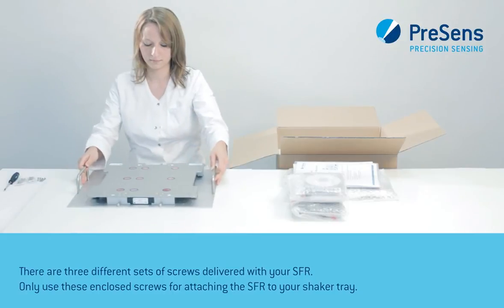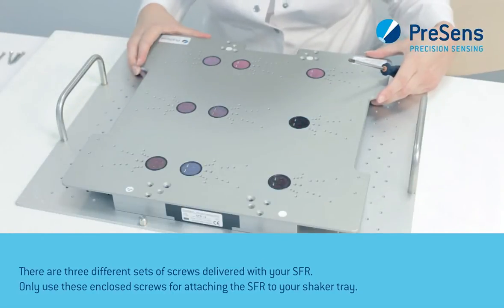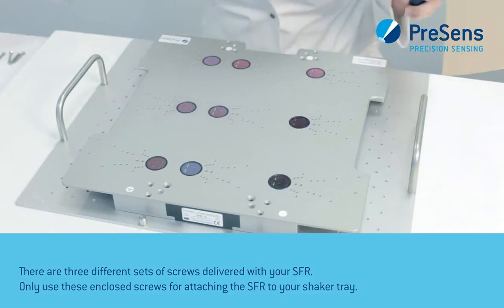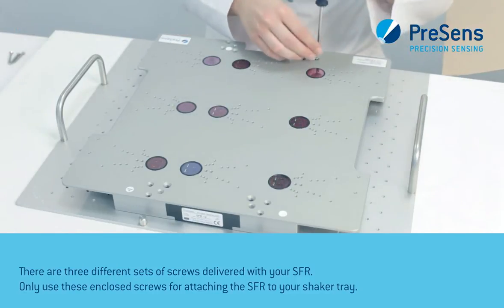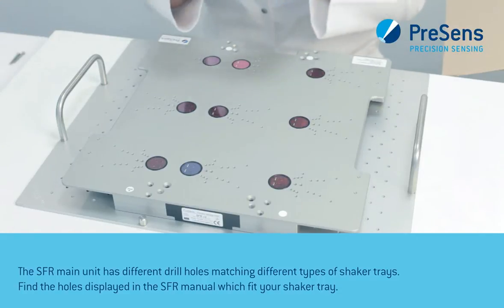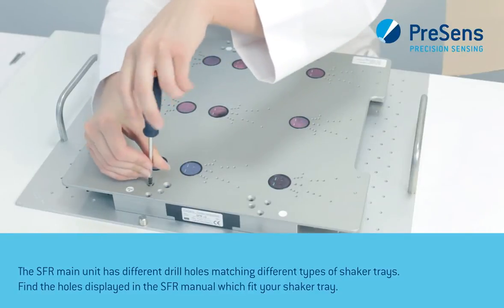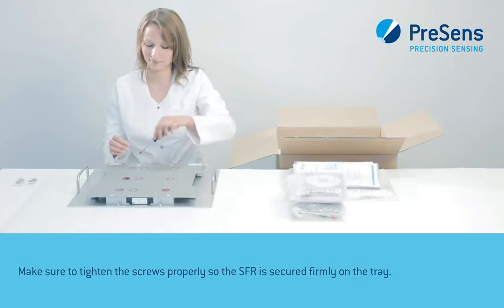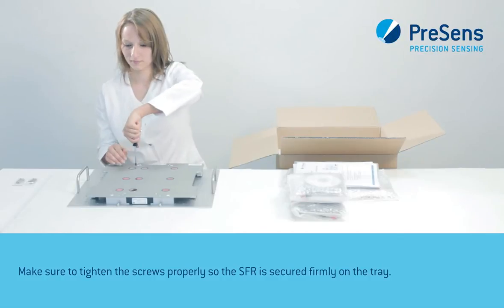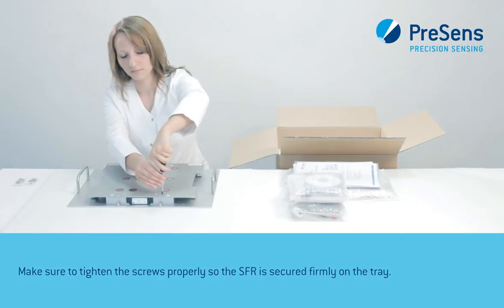There are three different sets of screws delivered with your SFR. Only use these enclosed screws for attaching the SFR to your shaker tray. The SFR main unit has different drill holes matching different types of shaker trays. Find the holes displayed in the SFR manual which fit your shaker tray. Make sure to tighten the screws properly so the SFR is secured firmly on the tray.